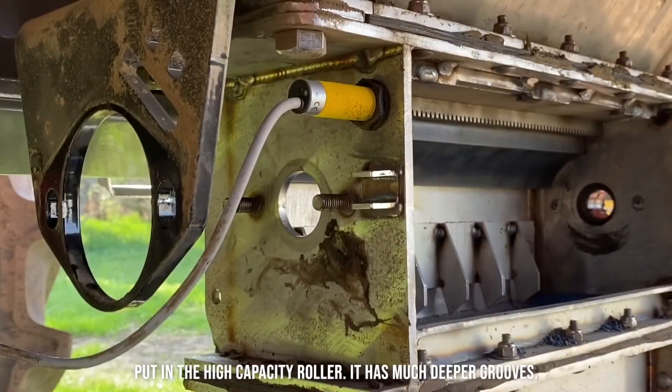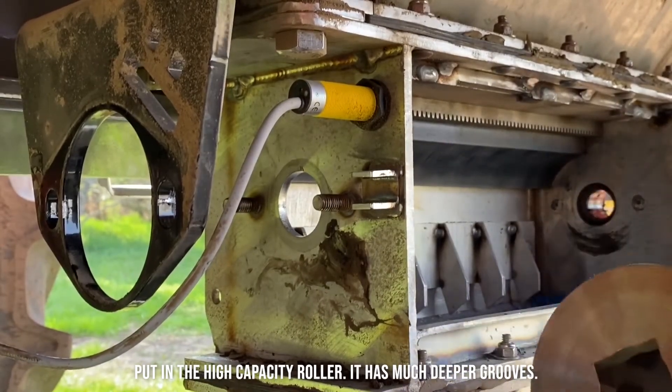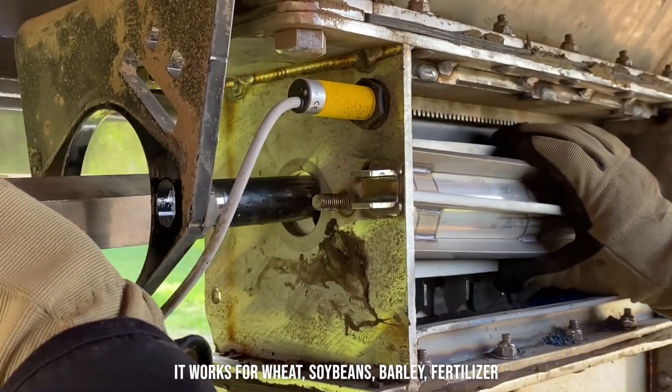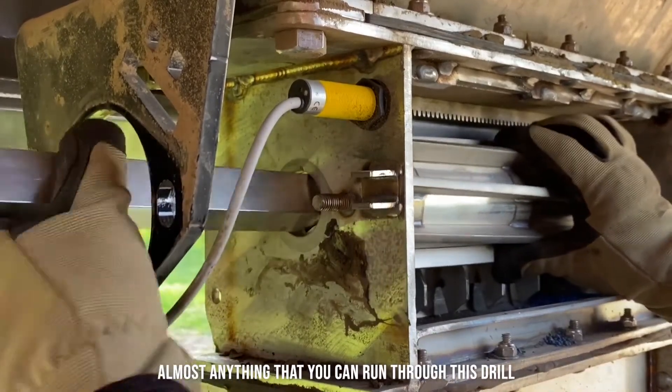Put in the high capacity roller. It's got much deeper grooves. It's pretty much universal — it works for wheat, soybeans, barley, fertilizer, or almost anything that we can run through this drill.